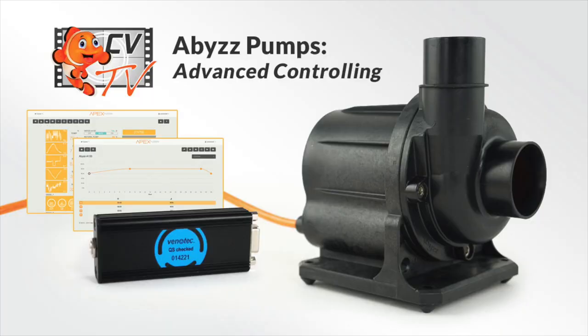Are you looking to make your new Abyss pump work with your APEX by Neptune Systems? Hello, this is Carlos from Coralview, welcoming you back to another episode of CVTV.